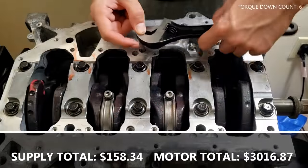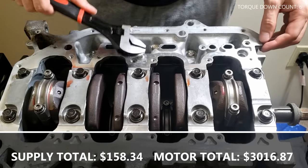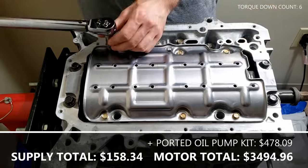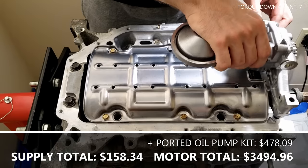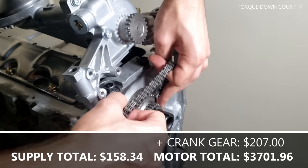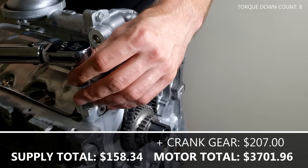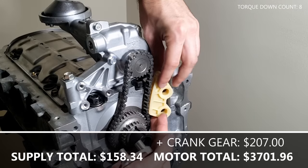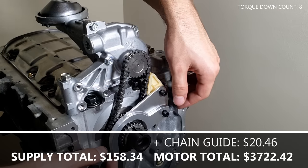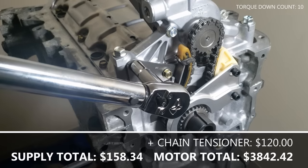If building a K24 with a K20 oil pump, you'll need to remove an oil jet. Tap and plug the hole to achieve the correct oil pressure. Place the oil baffle and torque it to the correct spec. Place your oil pump on top of the baffle. Install the crank gear and install the oil pump chain — there's no interference so don't worry about orientation of the gears. With the chain installed, torque the oil pump down to the recommended spec. Place the oil chain guide and the optional timing chain guide, but don't torque it down yet. Install the oil chain tensioner and torque it down to the recommended spec.